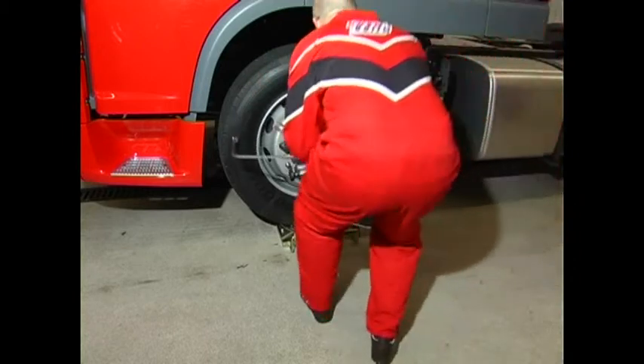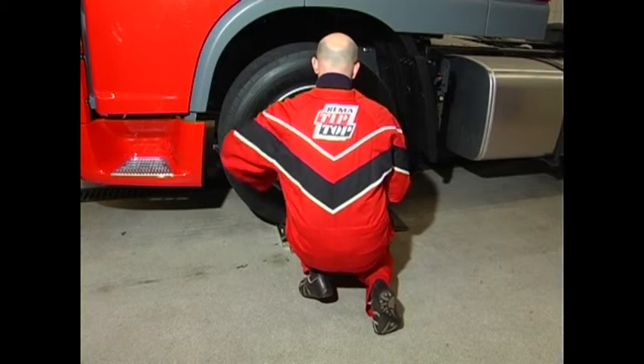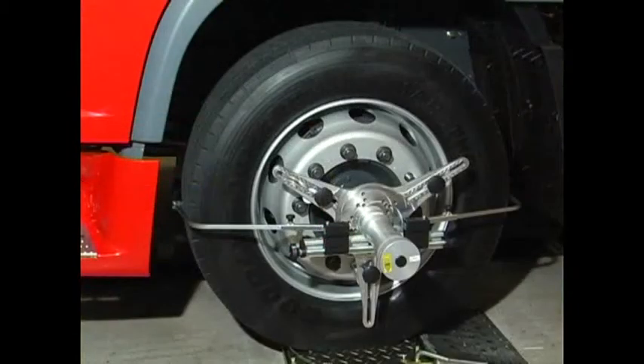Special clamps are used to apply to aluminum rims. These clamps are stretched over the tires. The measurement procedure is identical to the ProLine truck TL10.